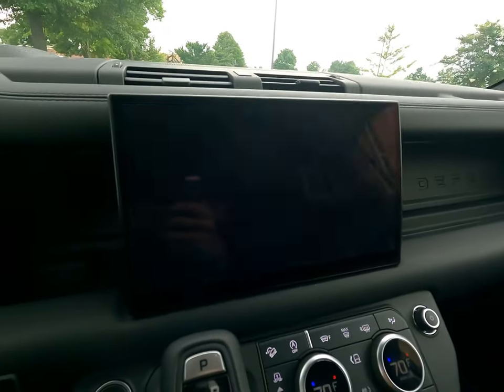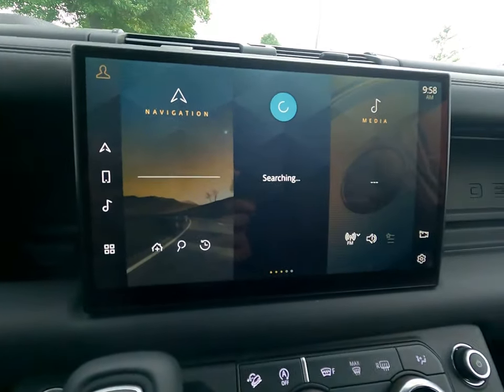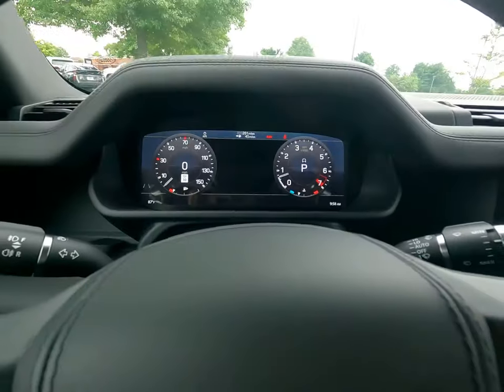So should you run into any technology issues on the Defender, that will usually fix it — it's going to restart everything. In previous models, the only way to do this was by shutting the car off, locking it, and letting it sit for about five minutes. Definitely useful that they included this feature.